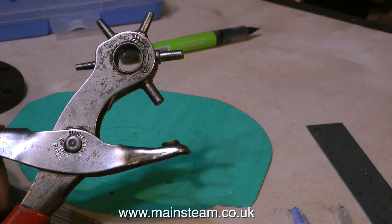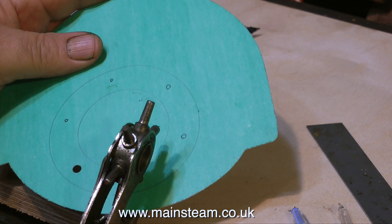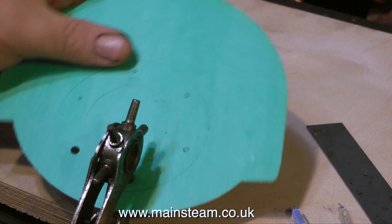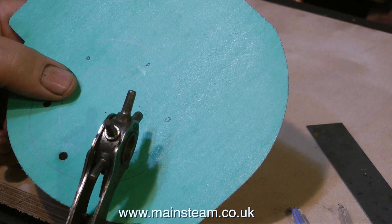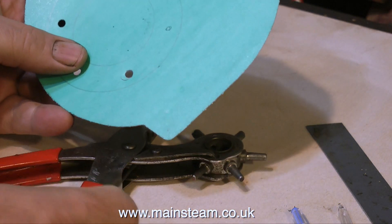Then you need one of these — a hole punch. They can be picked up for a few pounds and they're very useful. The head of the hole punch is adjustable for different sizes. In this case, even the largest size is slightly small, but I can soon drill through and clean up the hole. I can't get all the way around until I've cut out the gasket, so I'll do that next.